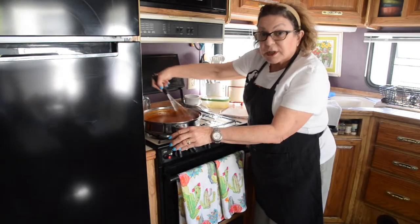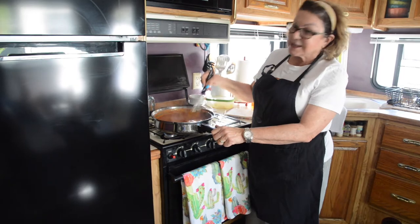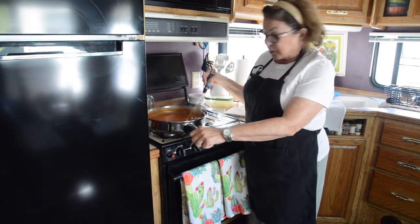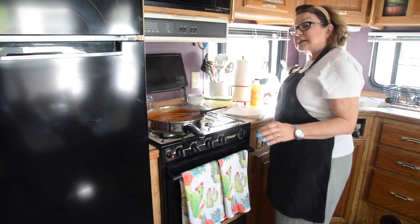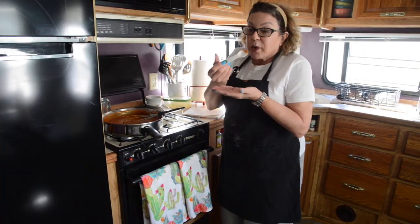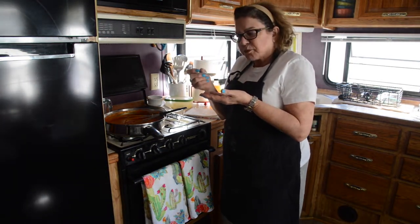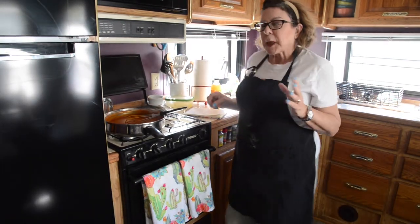As you can see, while I'm stirring, it's really a nice thickness. I haven't tasted it yet — that's the other part — tasting to see if it's a little spicy or not. I'm going to do that right now. Mmm. Mmm. Mmm.